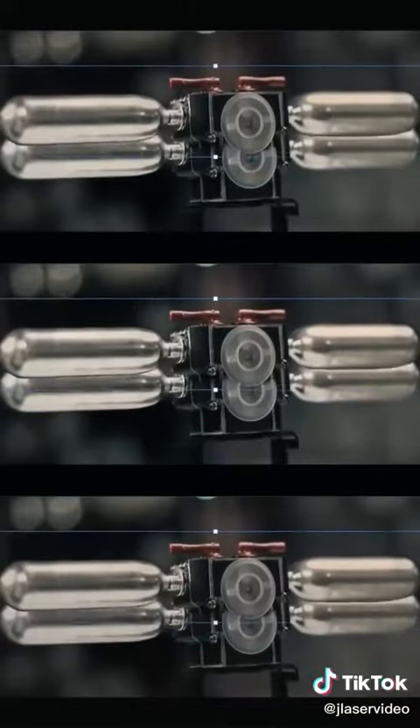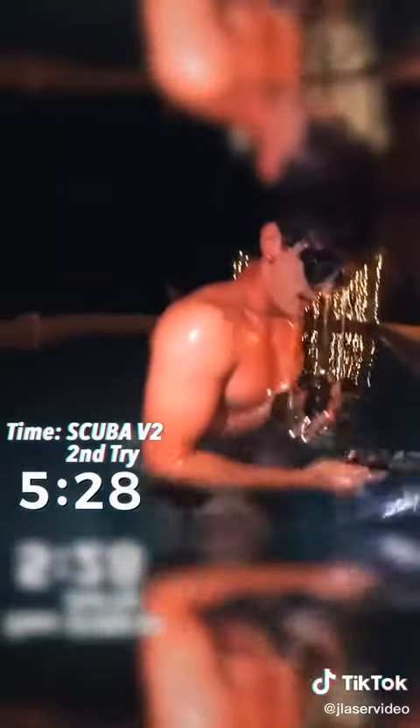My idea: more tanks means more air. With two tanks stacked on top of each other, a redesigned mouthpiece, and lights, I knew I could do it. And just like that, five minutes rolled by and I'd created a real Sean Connery mini scuba tank from Thunderball.